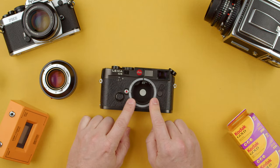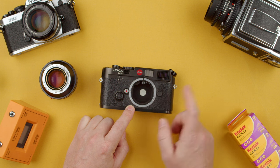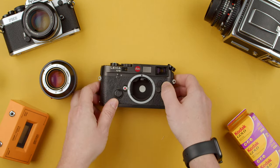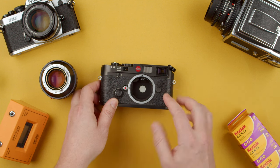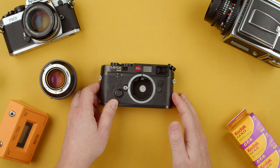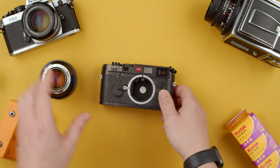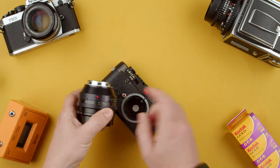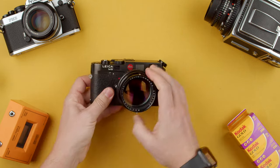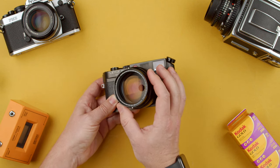On the body we have the M-mount bayonet and the release button. This lever here moves a cam inside the camera to show you different frame lines — moving it changes from 50mm to 90mm to 28mm to 35mm and other combinations. The M6 has so many frame line combinations that I have to look them up every time; I'm more used to the M2 and M3 which have cleaner frame lines. To mount a lens — in this case a Noctilux 50mm — align the red dot on the lens with the red dot on the camera, then turn clockwise until you hear a snap.